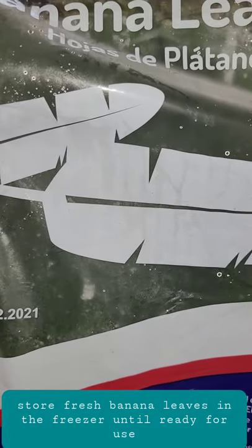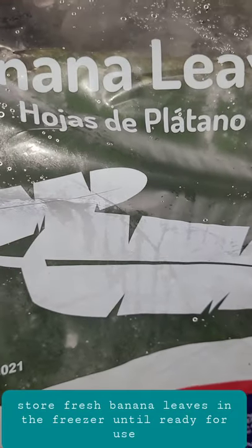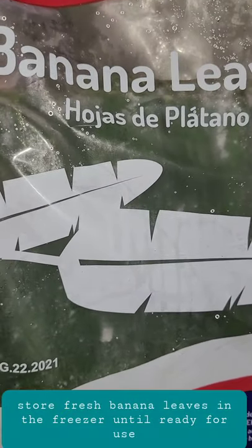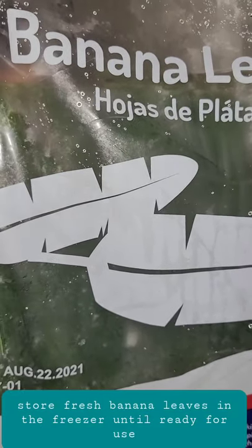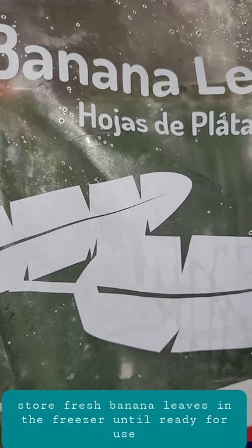Good morning, friends of Quio's Kitchen. A lot of my friends have asked me how I cook with banana leaves and where do I get them. A lot of them don't even know you have it in the United States, but yes you do! I've bought them from Walmart, from Mexican stores,